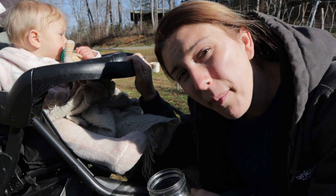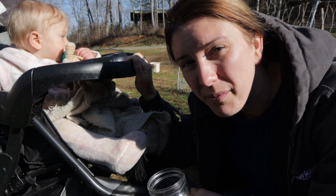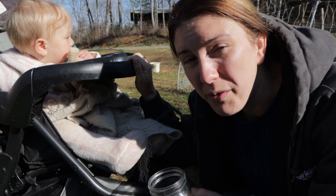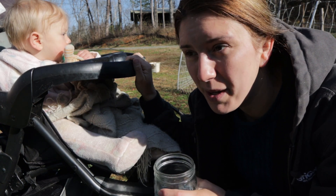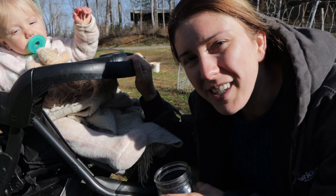Anyway, this is our morning milk routine. I hope that you enjoyed this. If you learned something, let me know in the comment section below. If you want to teach me something or have any suggestions, let me know in the comments. If you're new, don't forget to subscribe and we'll see you guys in the next video.